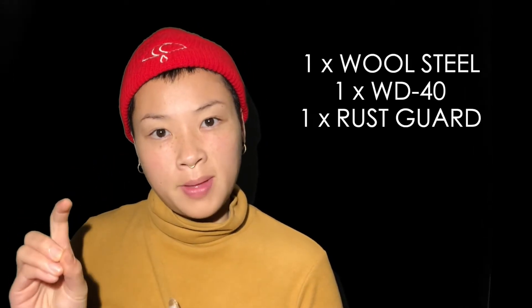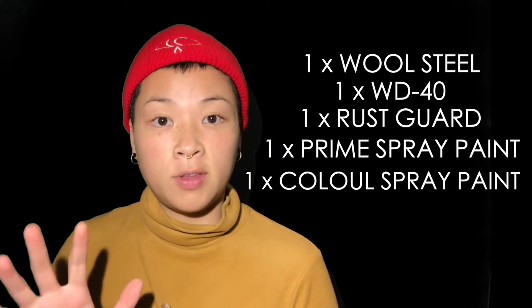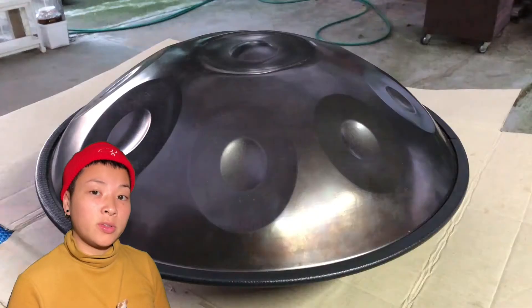These are the things you will need: wool steel, WD-40, rust guard spray paint, prime spray paint, and the color of your choice spray paint. Just so you know, I chose a spray paint that is for cars, because I took into consideration that there will be constant tapping on the hang drum — therefore it's best to get the strongest type of spray paint. The first step: you will need wool steel and WD-40.